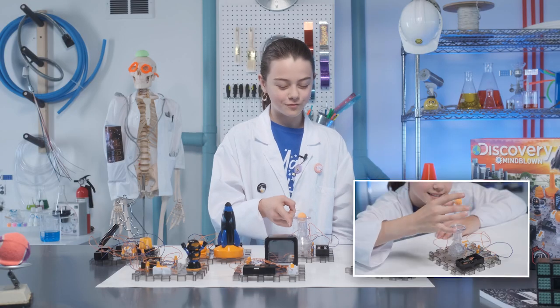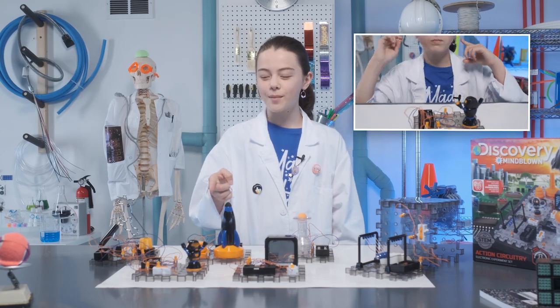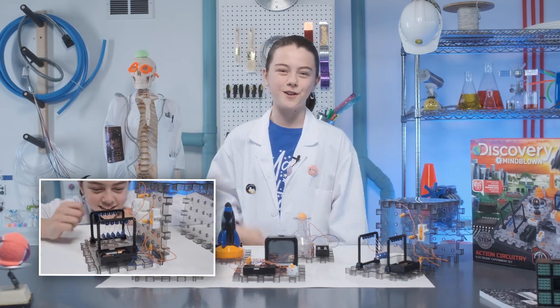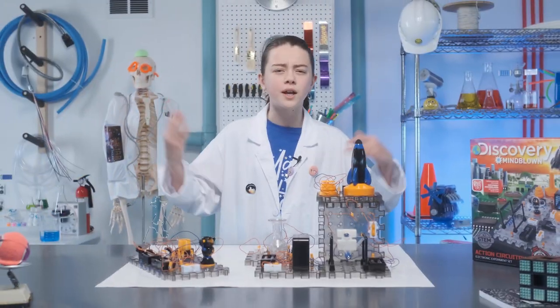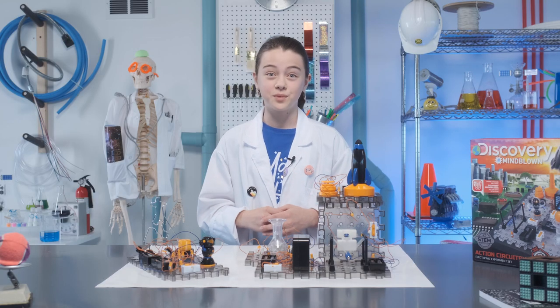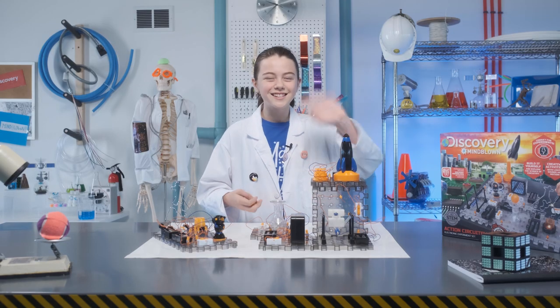There are so many cool experiments you can do from this one kit: floating ball, rocket launch, wire trap siren, spinning robot, light tunnel, and balance balls. After you've built them all, you can connect them and create one giant circuit. I'm going to challenge my friends to a wire trap competition when they come over. I hope you guys are as charged up as I am after doing this. See you soon!